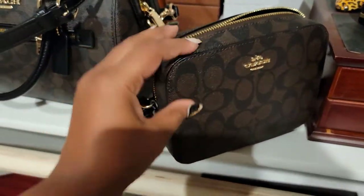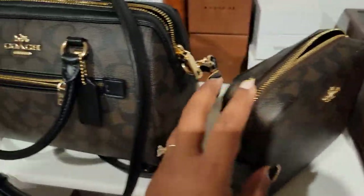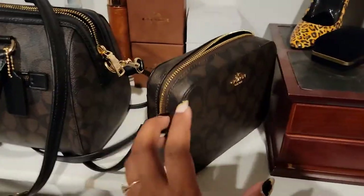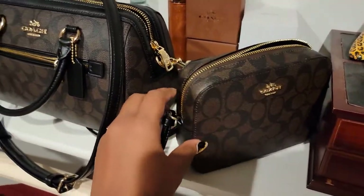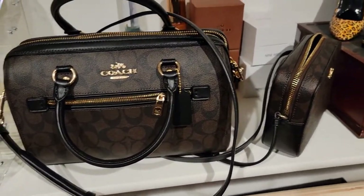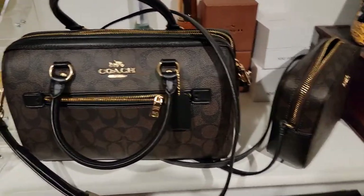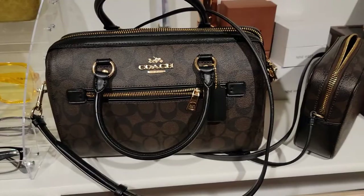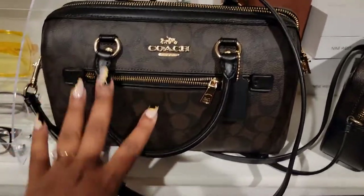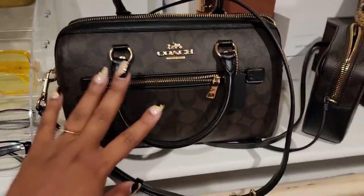Nice, nice leather — it's made very well. Again, this is Coach, really pretty, and I got them on sale. Go check out the outlet because they are having a really good sale. I don't know if it'll be over by the time you see this video — if it is, sorry — if not, go get you one girl! They have these in all different colors, and I'm thinking about buying like three more for people for Christmas since they're on sale at a really good price.